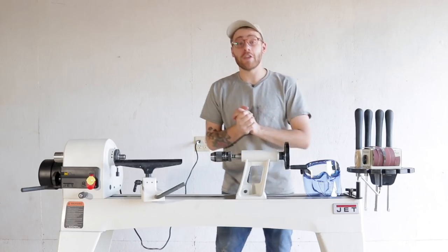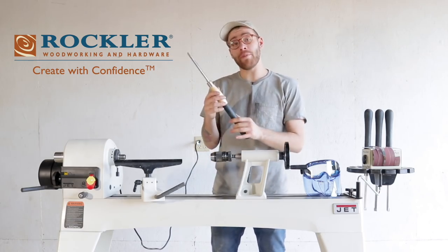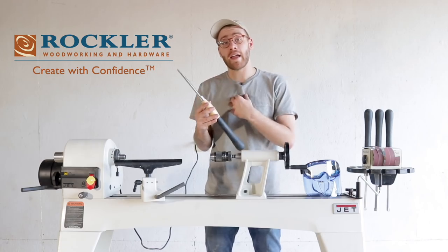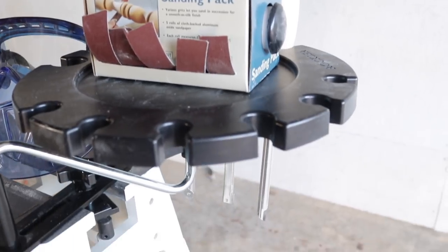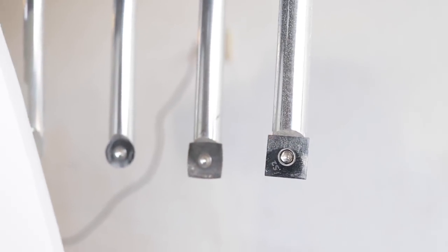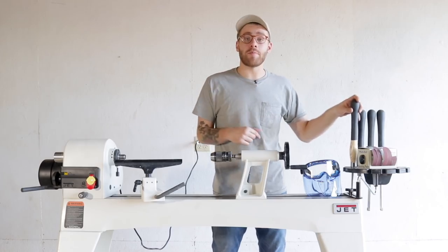I want to give a huge thanks to Rockler for sponsoring this video. Throughout the video you'll see me using these awesome carbide turning tools from them. They're a great option if you're just getting started with wood turning like I am. Instead of an edge that you have to constantly sharpen and maintain, these carbide tools have replaceable tips that you can spin to get a new edge, or once all edges are done you can replace the tip entirely. Links will be in the description.